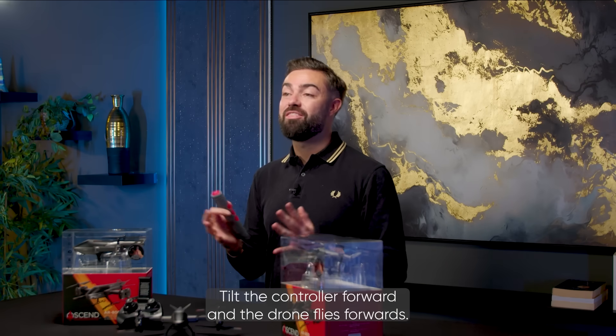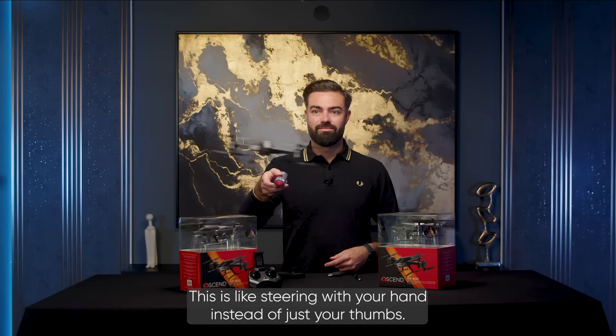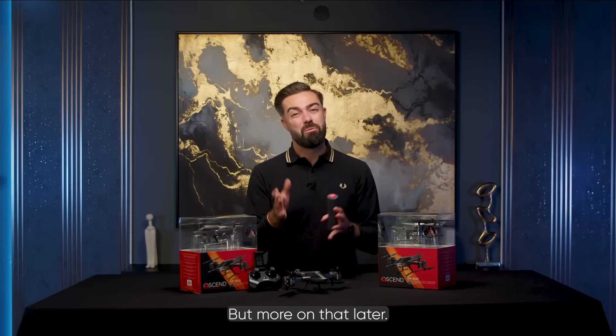Tilt the controller forward and the drone flies forwards. Lean it to the left and the drone banks to the left. This is like steering with your hand instead of just your thumbs — but more on that later.